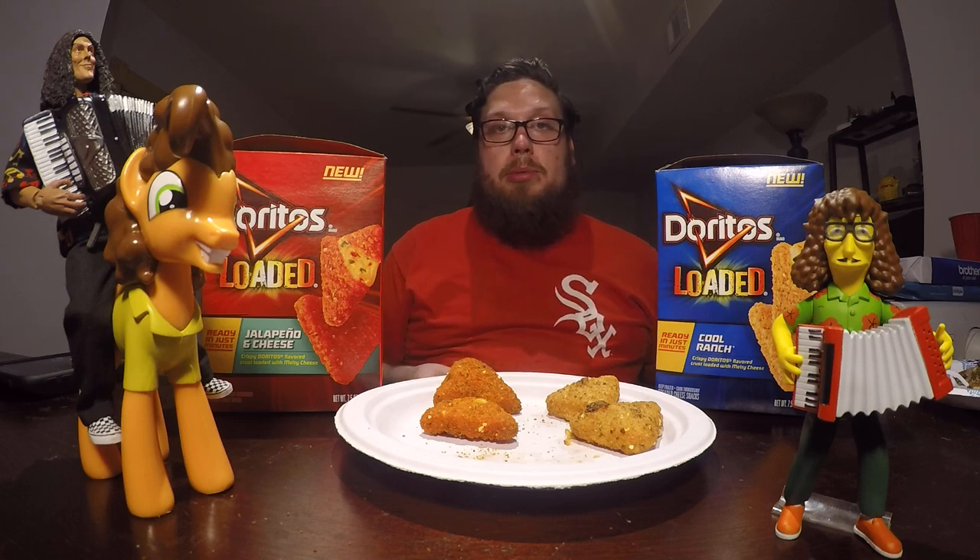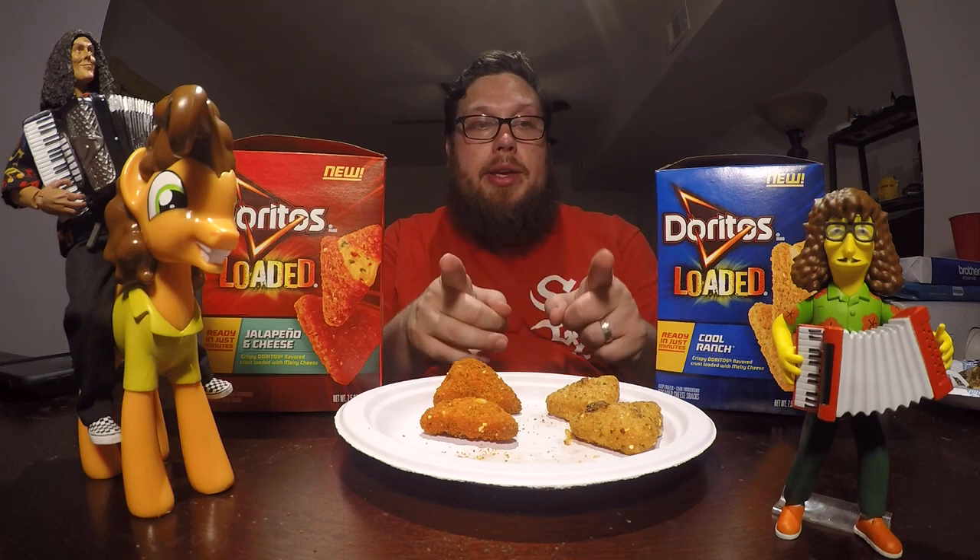With the whole chunks of peppers in it, the middle just seems cheesier. They're both very good. I'm going to give both of them a 9 out of 10, and I do recommend that you go out and try these Doritos Loaded in your freezer section.